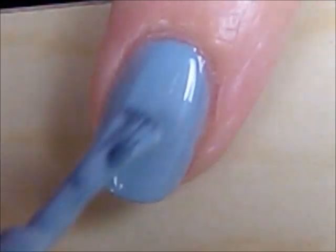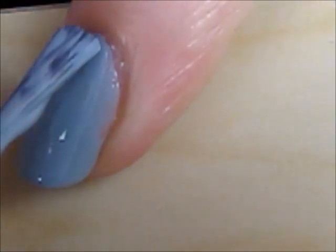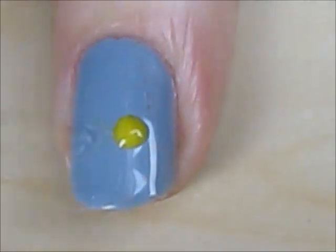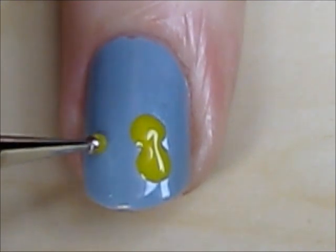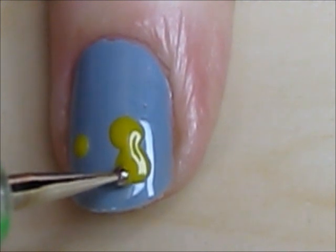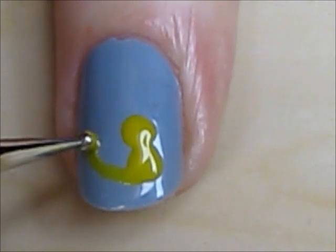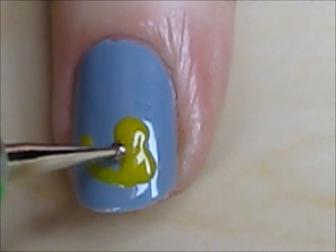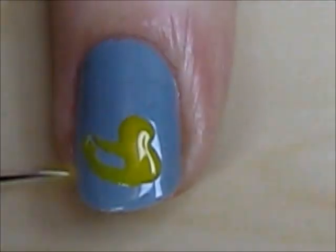Start off by painting all of your nails a grayish blue. Then use a big dotting tool and a yellow polish to create the duck's head and chest. Then use a smaller dotter for his tail. Create the shape of the duck's body with two curved lines, then fill him in with yellow.